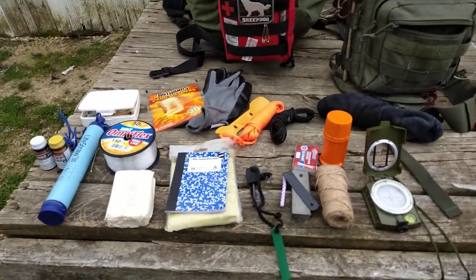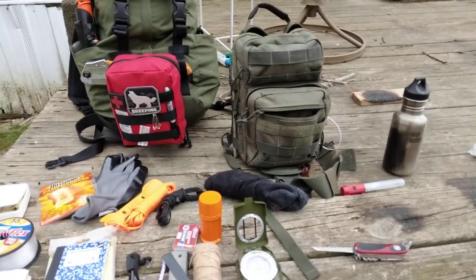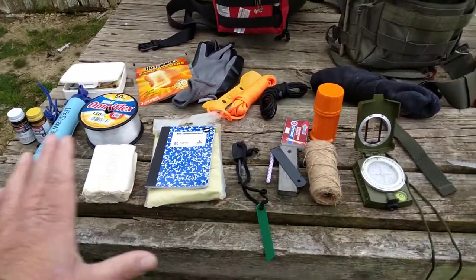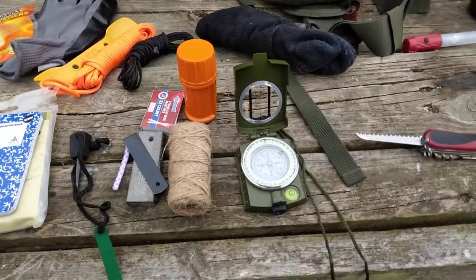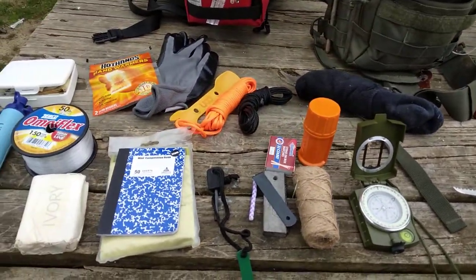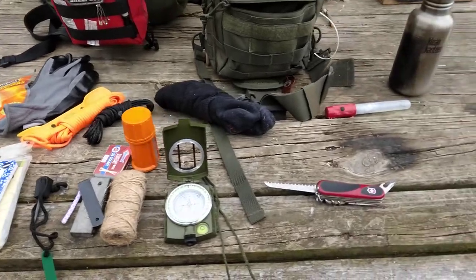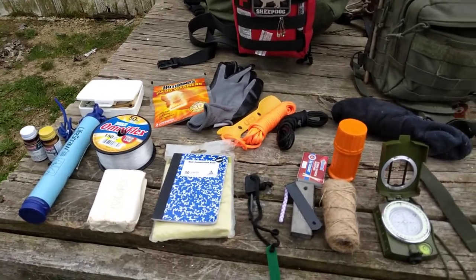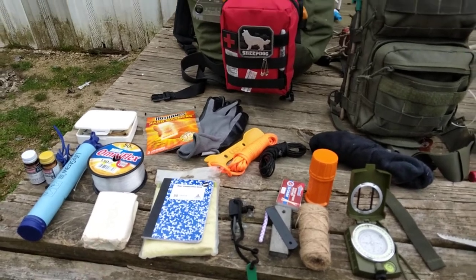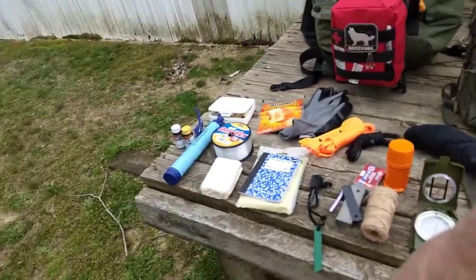This is step number six in the new to prepping series — it's time to start putting together some sort of go kit. Not everybody's kit will be the same; if you live in the desert or up north your kit should reflect that. Thank you all for watching — I hope this helps. I'm doing this to help people and I'm not monetizing these videos. If you like this series give us a thumbs up and subscribe. This is Farmer Son Prepping — God bless, stay prepped up.